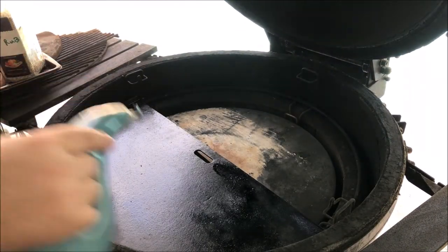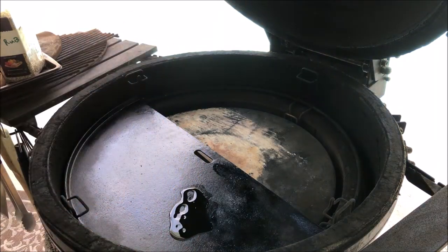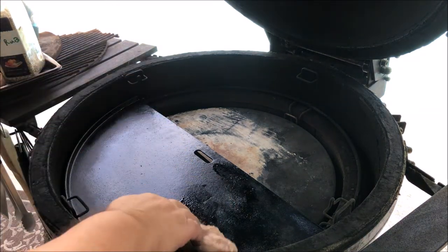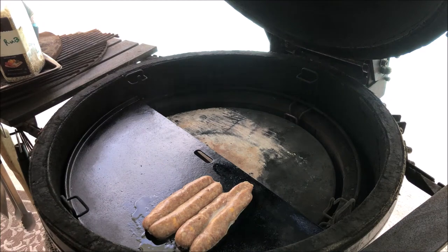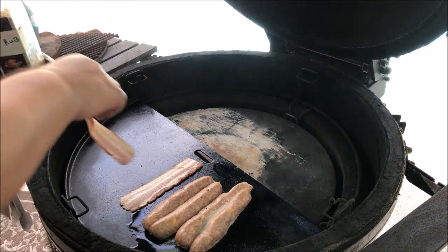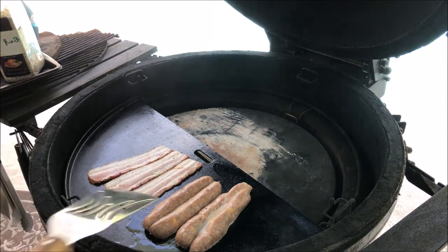I'm getting ready to throw everything on the grill. The two things going on first are what'll take the longest to cook — the bratwurst and the bacon. I'll put a little oil down, you can see how it's shimmering, and they're sizzling already. The bacon doesn't need any oil down for that.